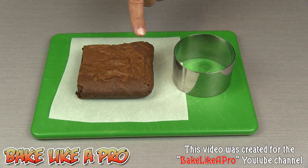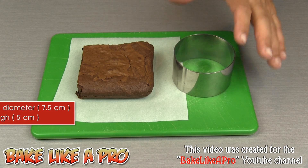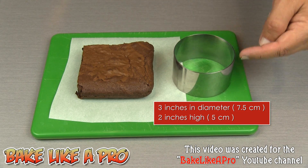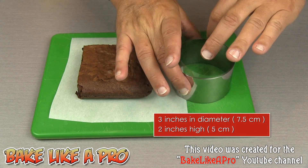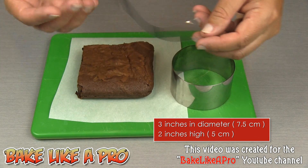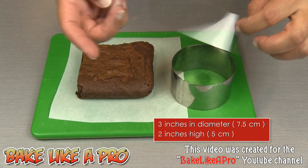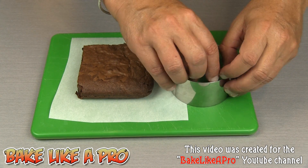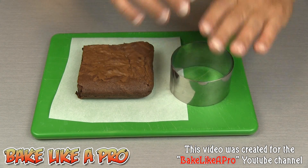What I have here is a little piece of brownies. This is from another one of my recipes called Fast and Easy Brownies. I also have a little food ring here — it's 3 inches in diameter by 2 inches high. Inside I have a little piece of plastic film called acetate. We're going to use that to line our little food ring when we put our ice cream in there.